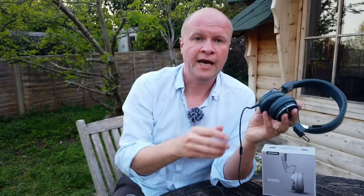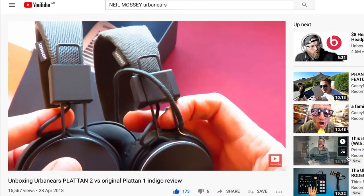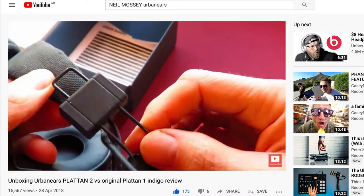They've got this wire and it detaches as well. This video has got so many views — you can see it playing now where I'm doing an unboxing of the Platan II and comparing them with the Platan I.